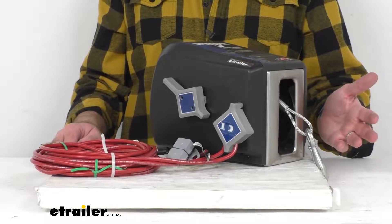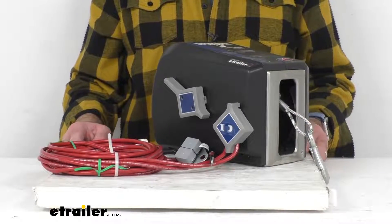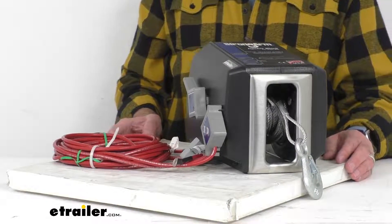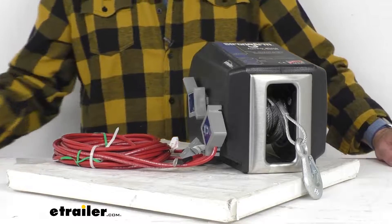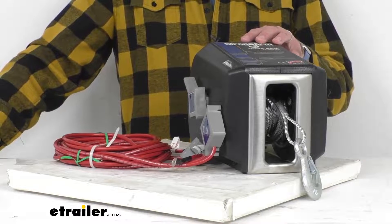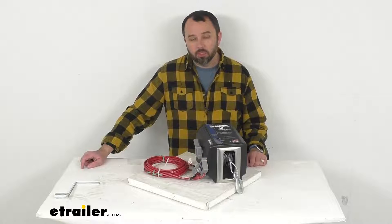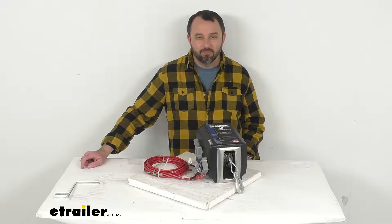Just a note to make: all Dutton Lainson StrongArm electric winches are built for multi-purpose hauling and pulling operations. However, they're not to be used as hoists for lifting, supporting, or transporting people, or for handling loads over areas where people could be present. That's going to wrap up our brief look today. I hope our time together was helpful. Again, my name is Andy — thank you for joining me.